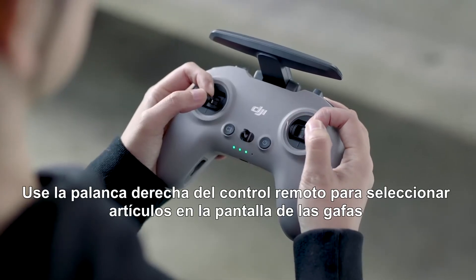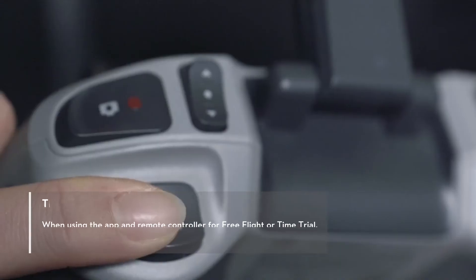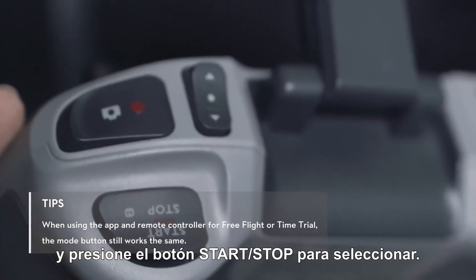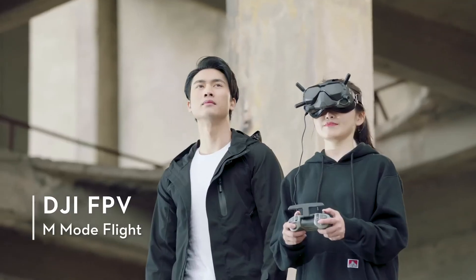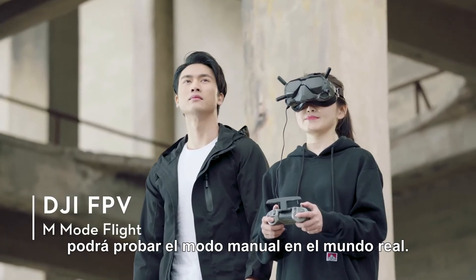Use the right stick of the remote controller to select items on the goggles screen and press the Start-Stop button to select. After having sufficient flight training with the app, you can try M-Mode out in the real world.